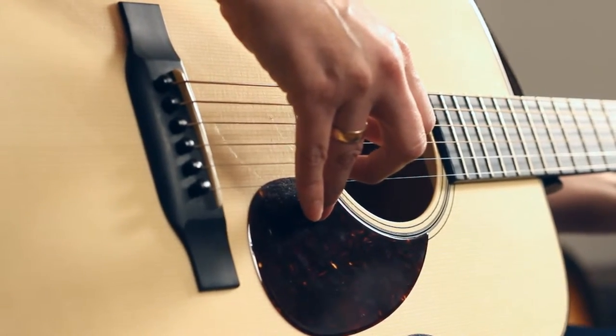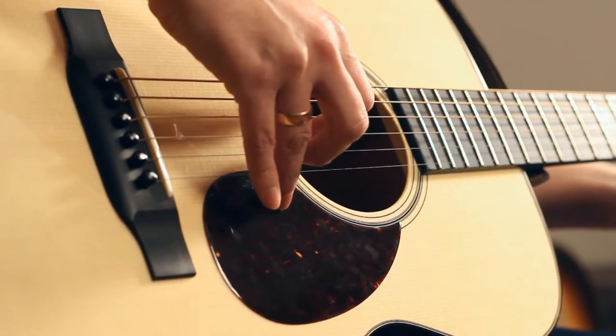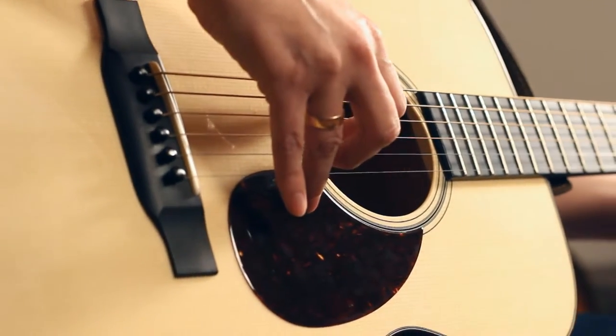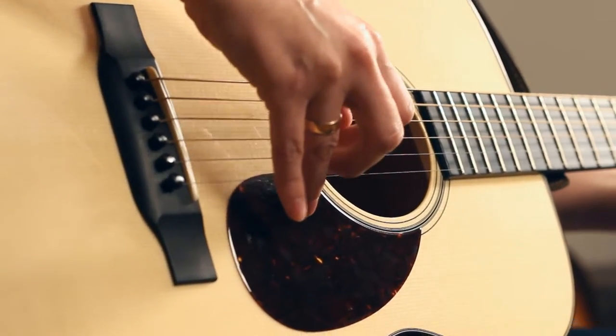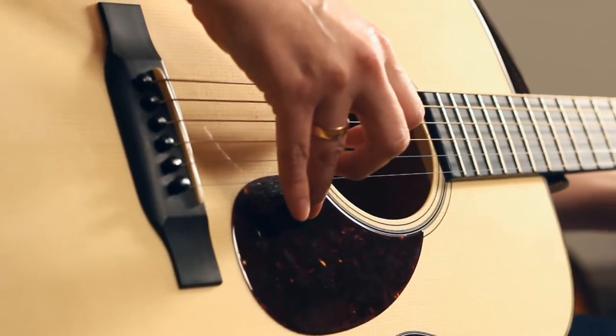But we want to have an alternating bass, which means we're going to be switching. So what do we switch to? With an open A chord we're going to be switching to the E on the fourth string. One, two, three, four.